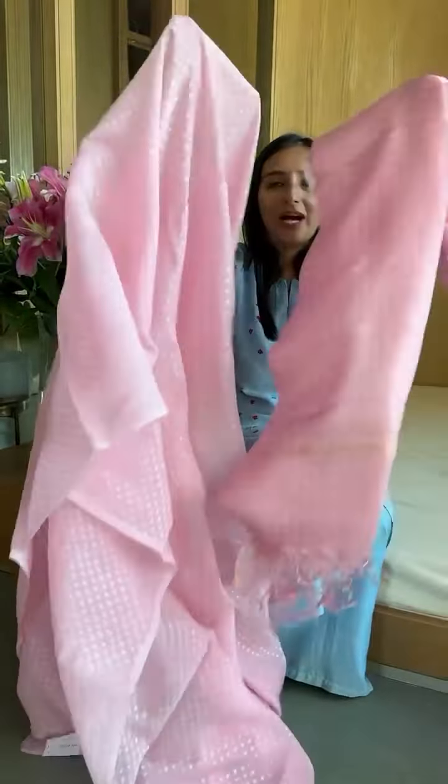This is a pearl pink color — so it's in the pink family, but it's a pearl pink. The kota dupatta here has a gold zari, and that's the beauty of it — you need some variety, right?